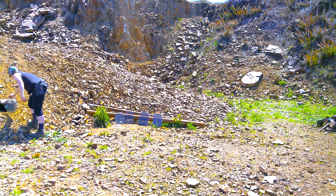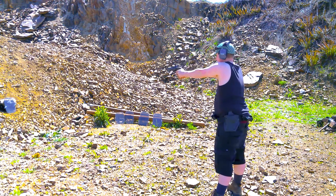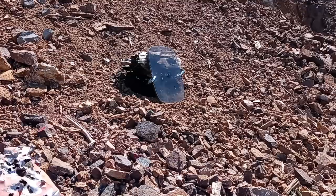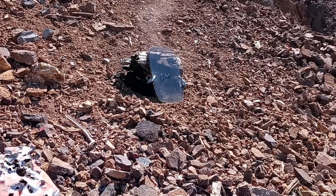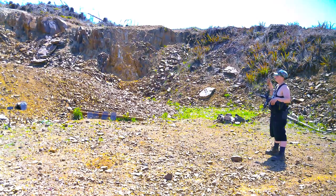Now we'll try the flat-point brass .357 Mag bullet. Yep, that made it through also. Two layers with my AK and with my AR.